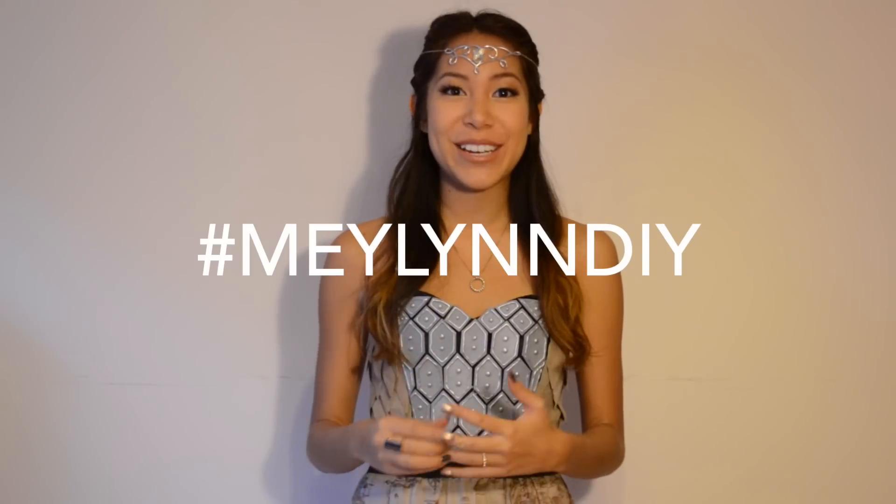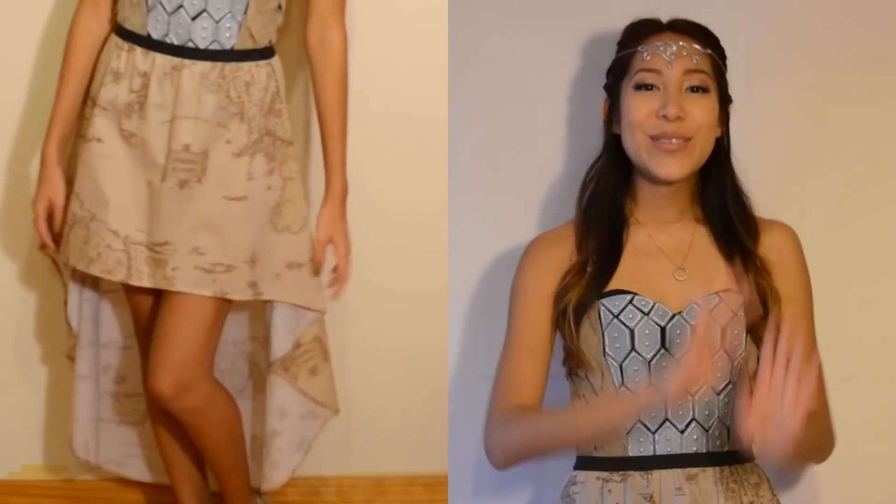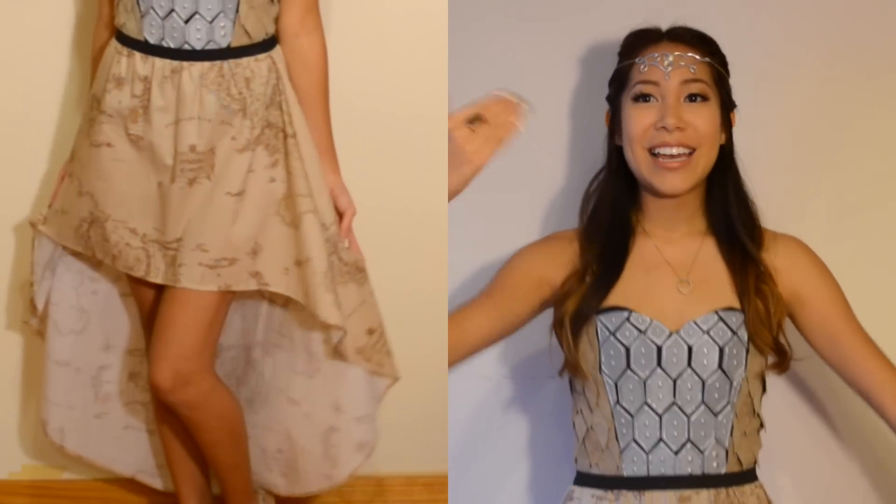Thank you so much for watching this video. I hope you enjoyed it and I hope you try it out. If you do, hashtag me at MeilandDIY so that I can see your recreations, because I would truly love to see them. If you're new, definitely hit that subscribe button so you can see all the new videos that are going to come out. And stay tuned for part 2 where I show you how to make this awesome Middle Earth inspired high and low skirt.